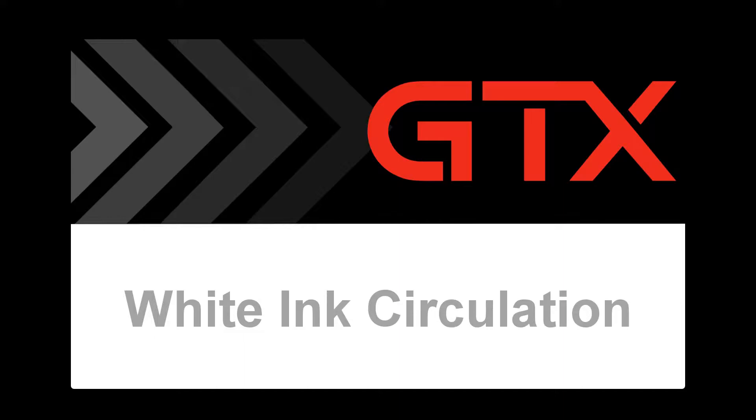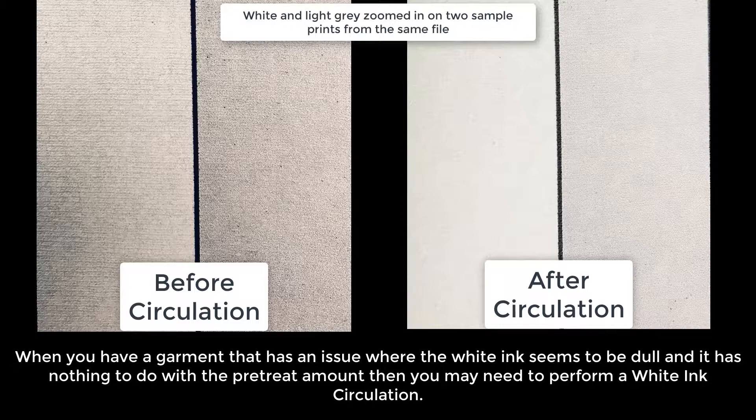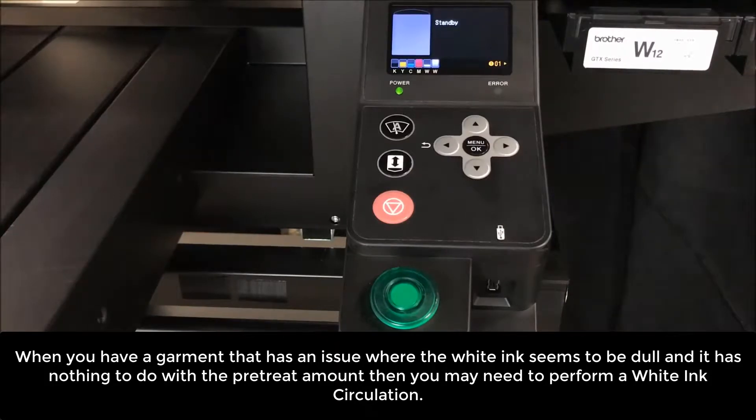In this video, we will cover white ink circulation. When you have a garment that has an issue where the white ink seems to be dull and it has nothing to do with the pretreatment amount, then you may need to perform a white ink circulation.